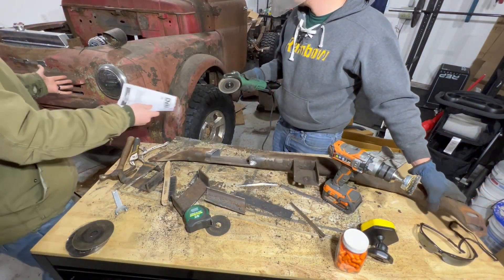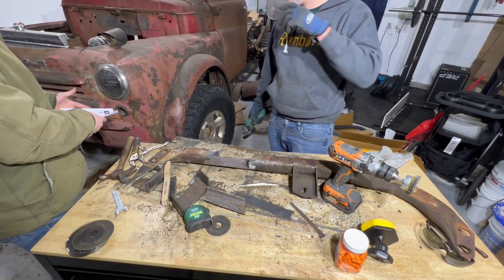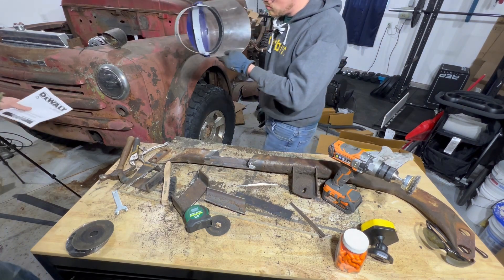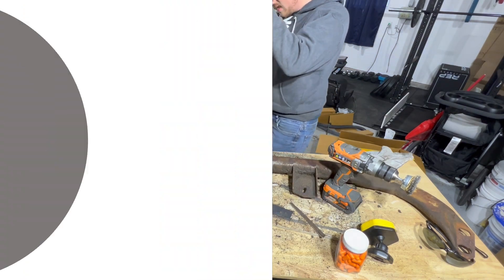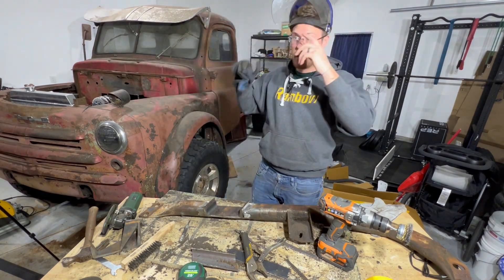Watch the paint! You scared the crap out of me there, J-Croy — just pulled out two more hairs. Watch the paint! I think you just tack it a couple times there, Jake, and then let her rip.